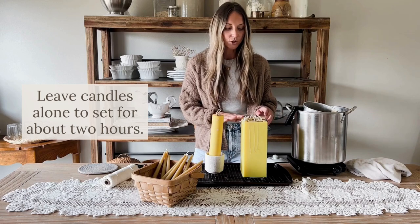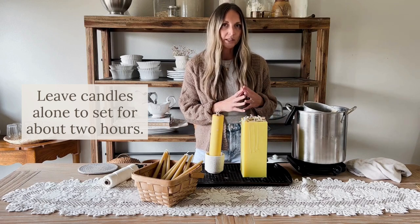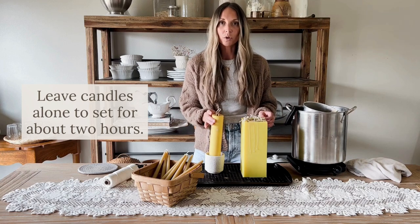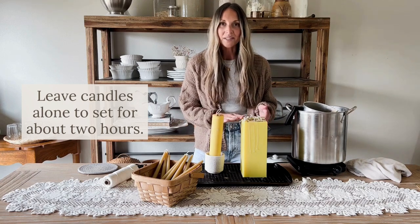We're going to leave those untouched for about two hours so they can fully cool down and harden. Then I will show you how you can remove your beeswax taper candles from their mold and begin using them.